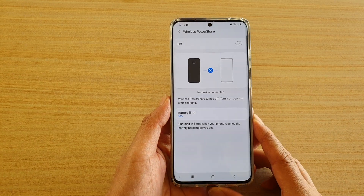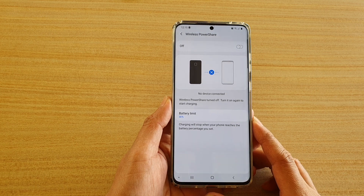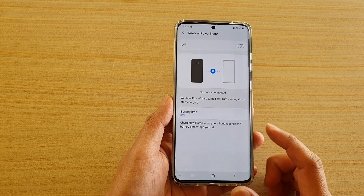Hi, in this video we're going to take a look at how you can enable or disable wireless power share on the Samsung Galaxy S20 series.